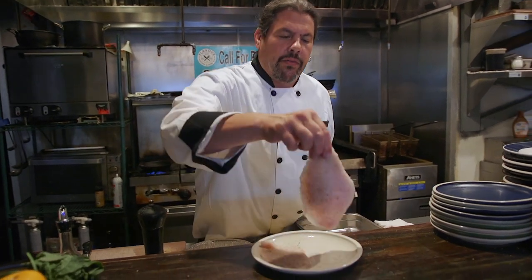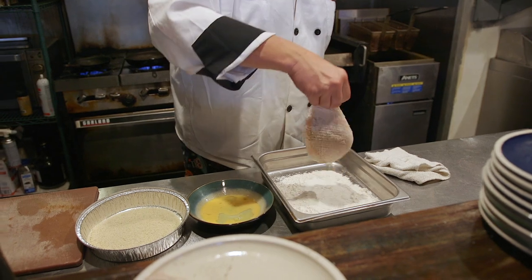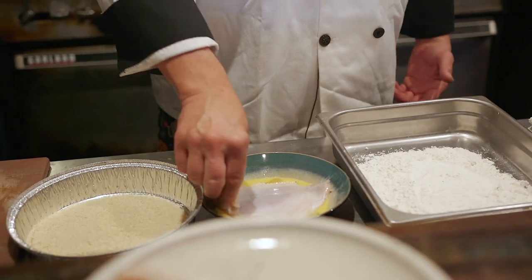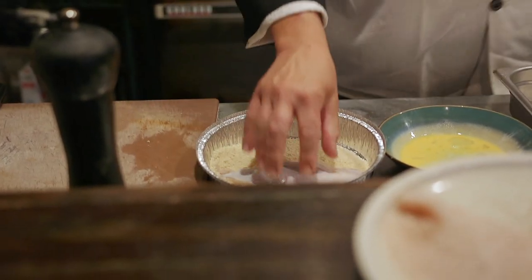You know how to breadcrumb stuff. We're going to put it in the flour, seasoned, just a little bit — knock it off just enough. Put it into egg, one side. And slap it into breadcrumbs. We'll do the same thing with the other one.